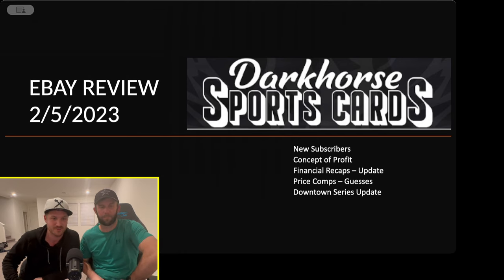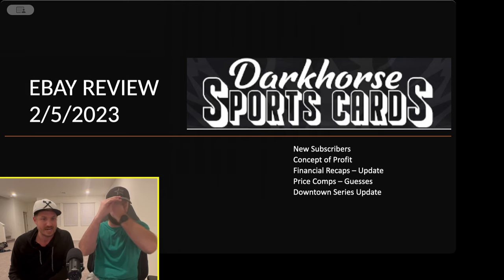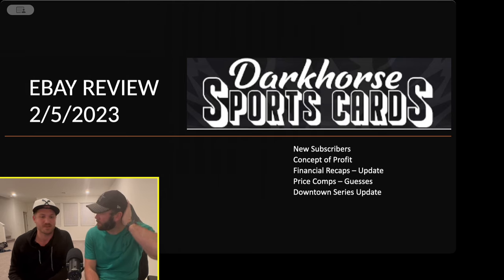The first bullet point: new subscribers since we did the last eBay review in the middle of January — we've doubled, maybe tripled. So first, thank you all for subscribing. If you haven't subscribed, now's your time.